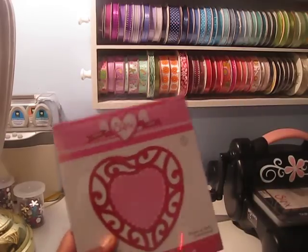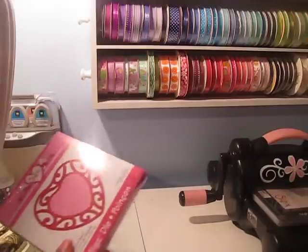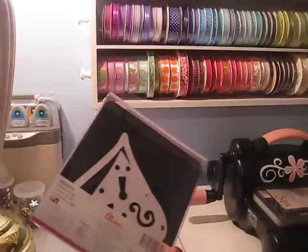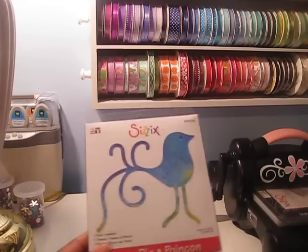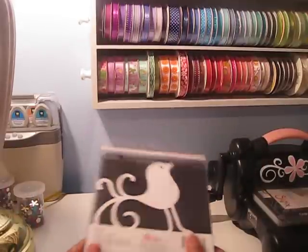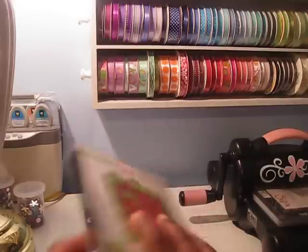As you all know I just got my Sizzix so I'm loading up on stuff. I got this one — this is the Heart, the Lace Heart. Got this one, I love this one — it's the Lovebird. It's a really big size, makes a really nice chipboard embellishment. And I got the Scallop with Holly, and it's a pretty big frame.